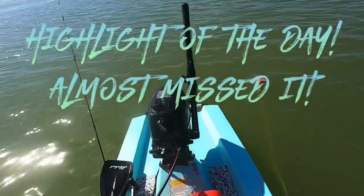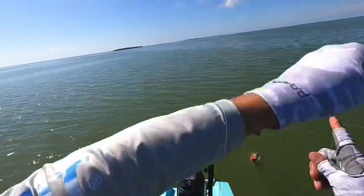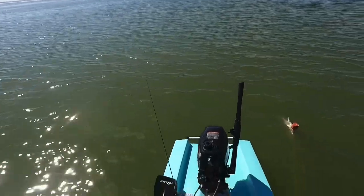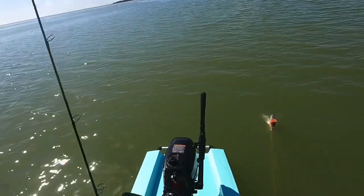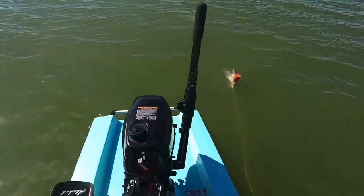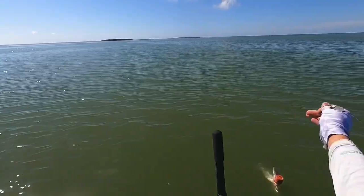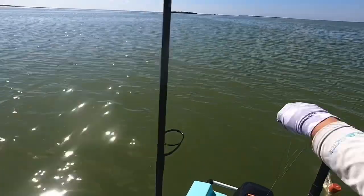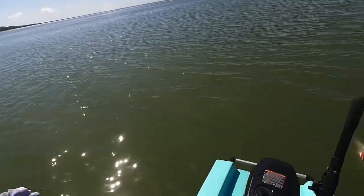So guys, my rod got all tangled up. I was pulling in my lure with my hand and I think I hooked onto a fish — I did hook onto a fish. What the freak is going on? I have line all over my hand. I'm hand-lining this fish. Y'all can see, man — this is a mess right here.